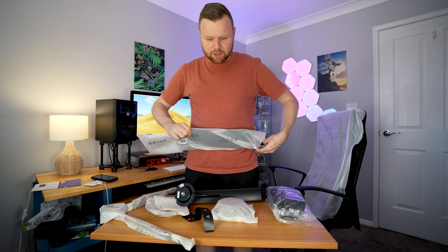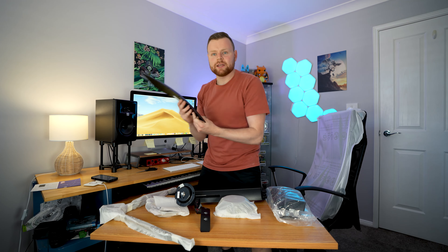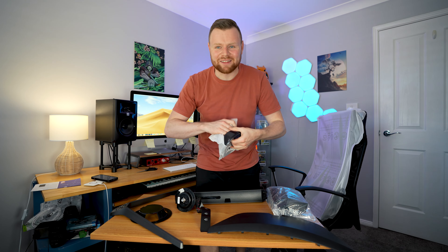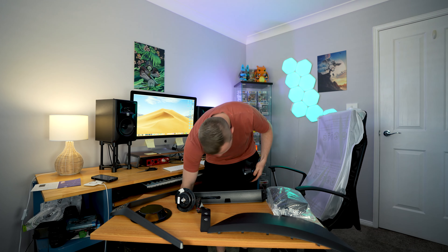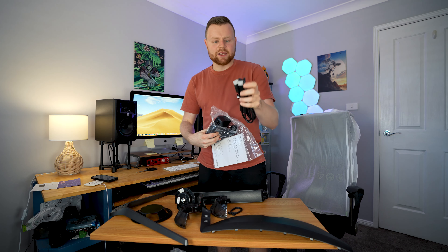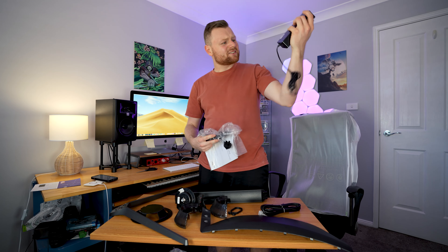I think it'll be pretty easy to put this together. One component is kind of like a windshield-shaped piece, and the thing I'm noticing most about all these components is that they're made out of proper metal — very nicely made. These pieces separate and then you attach them to the back of the monitor. It also comes with a HDMI cable and a quick setup guide. The power brick is absolutely huge.